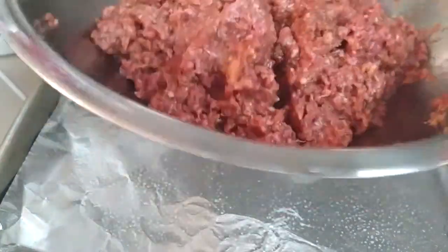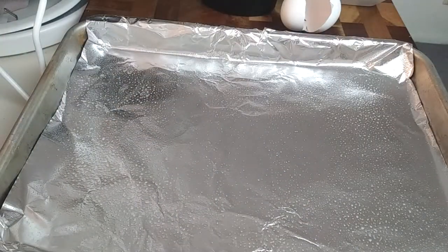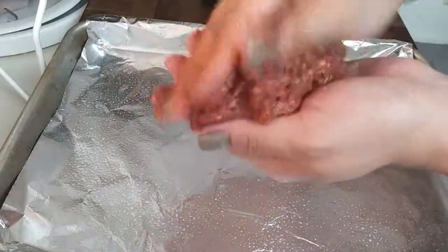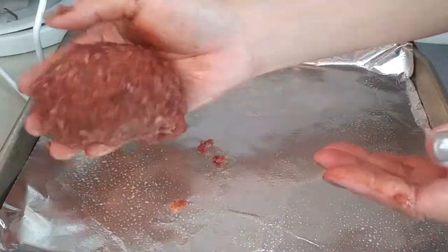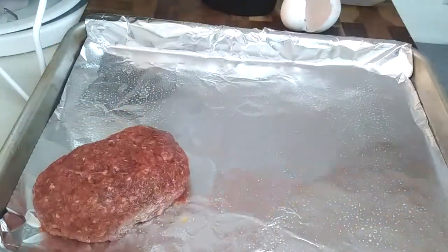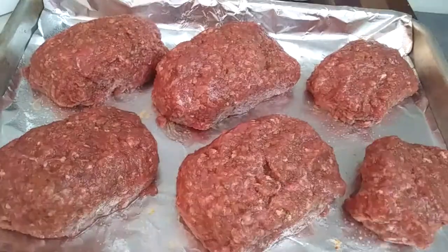All I'm doing is dividing my meatloaf into sections so I can get my portion sizes down. I'm going to mold them in my hand until I get the shape that I want, and then place them all onto my sheet pan. I did end up making four larger ones and two smaller ones for my kids. Once you're done molding all of your meatloaf shapes, just pop them in the oven for 25 minutes.